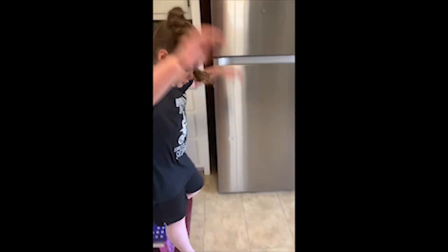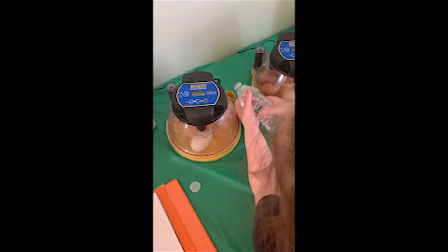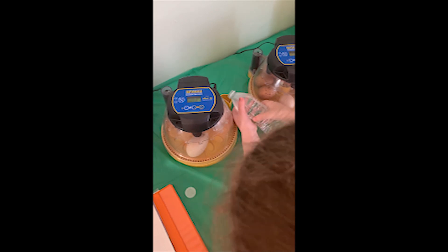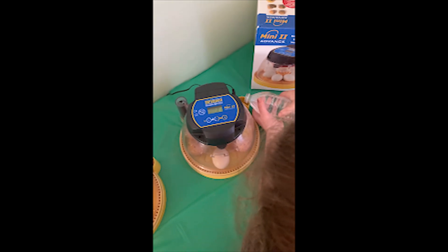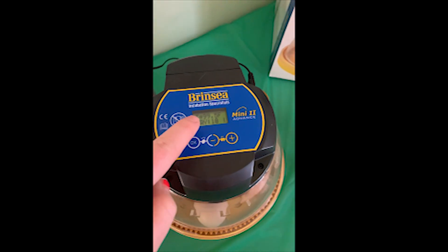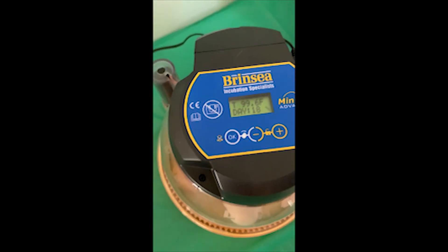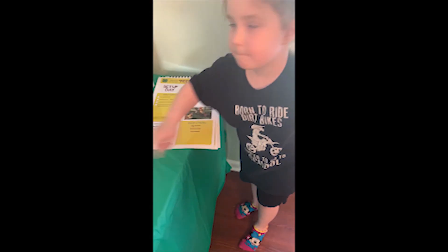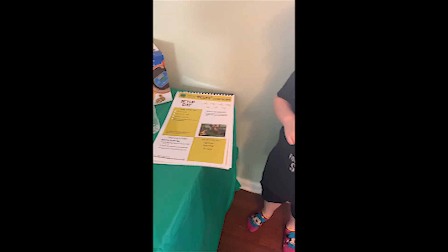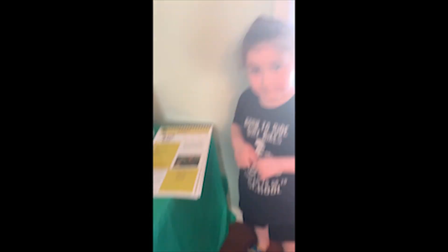All right, let's start class! Riley, so how many days do our chickens have until they hatch? 18. And what's this number? 25. Is our water filled? Yep. Is our incubator safe? Yeah. Is our temperature where it's supposed to be? Yeah. So are you ready to get started? Yeah!